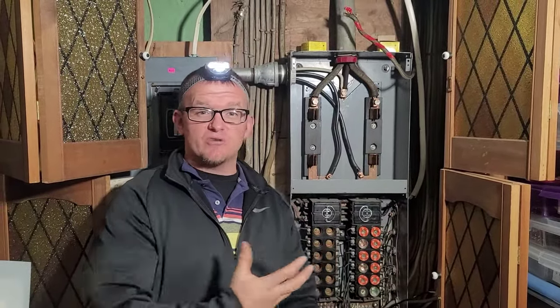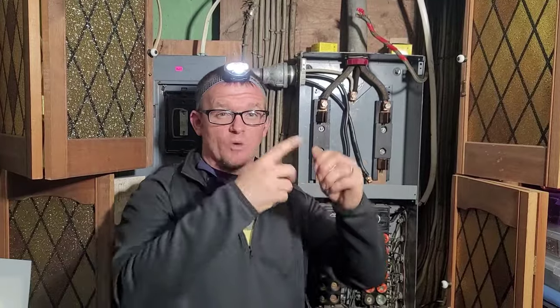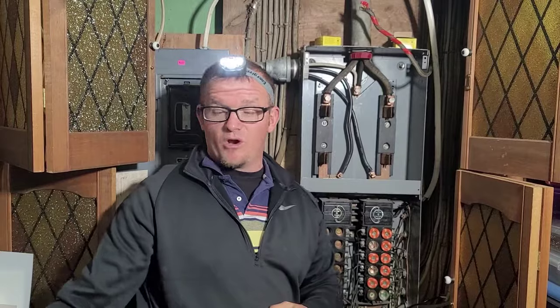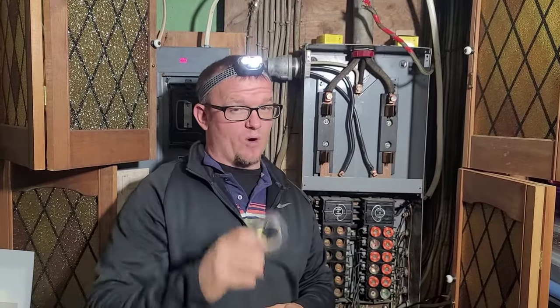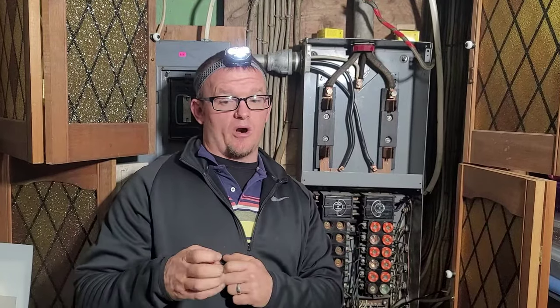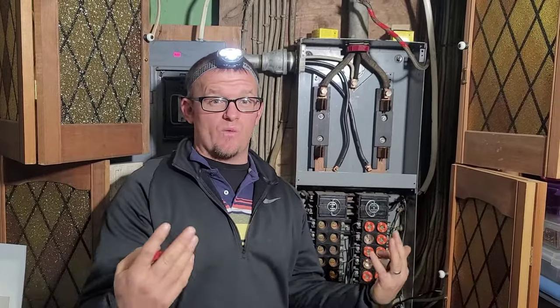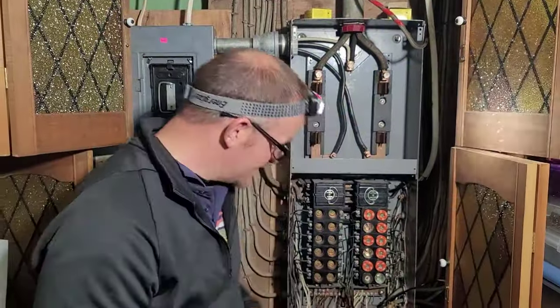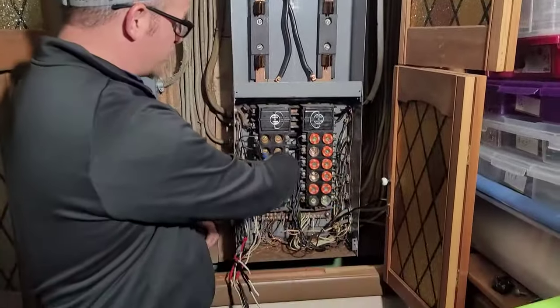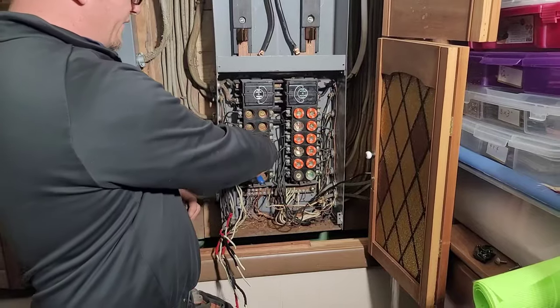The next step is now you can start unhooking the panel at will. You've marked your red for wires to leave capped off, taped white 220s black, and checked for black wires on the neutral bar. A lot of times I will take a pair of diagonal cutters — they're hooked here in my pocket — and just snip the wire away from the breaker or fuse.